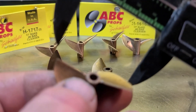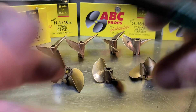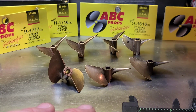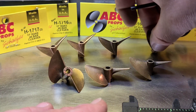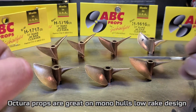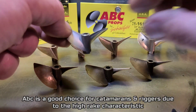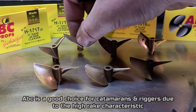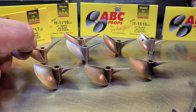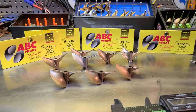This is an Octura 645 — basically a 44. And you can see the difference between an Octura propeller and an ABC propeller: ABC props have a lot of rake, whereas Octura props — especially the X series — don't have much rake if any at all, they're pretty much flat. Now this Pro Boat prop is basically the same as this 17-16 in size, but it doesn't have the same performance as that 17-16 from ABC — from what I understand. I'll be able to tell you for sure next week.